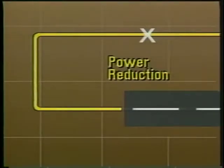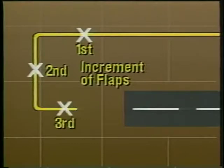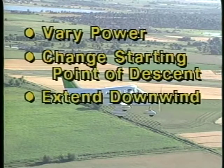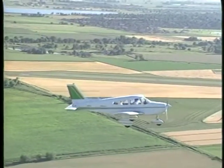Throughout your training, you should try to be as consistent as possible to reduce the number of adjustments needed in the traffic pattern. However, you may have to alter the pattern for local procedures or for proper spacing behind other aircraft. If adjustments are required, you can make them in several ways. You may vary power or change the starting point of the descent. You may also extend the downwind or delay flap extension.